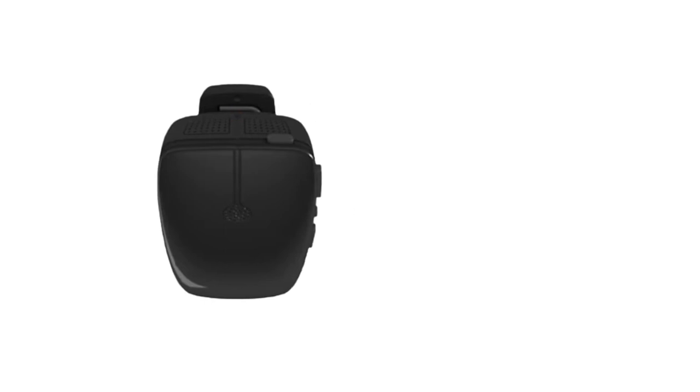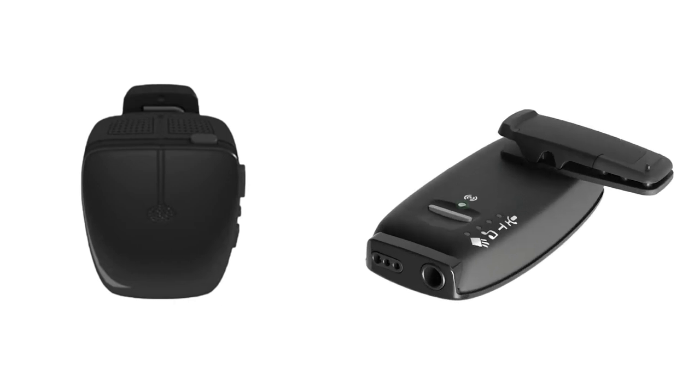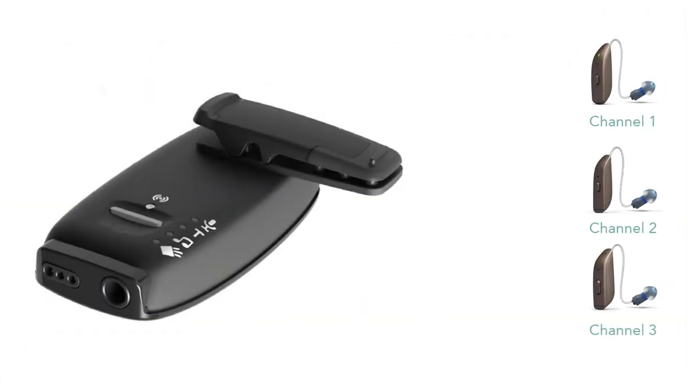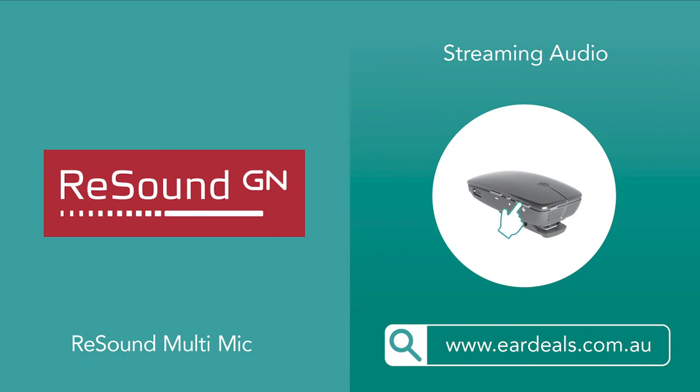To pair your hearing aids to the Multi Mic, on the back is a small button to wirelessly pair your devices. Using a pen tip or small pin, press the button. You will notice the LED light at the top will now flash orange, indicating it is ready to be paired in channel one. Ensure your devices are activated — once successful, you will hear a short musical melody in your devices, signifying they are successfully paired. If you are using multiple hearing aids or other streaming accessories, pressing the pairing button two or three times will switch between different audio channels.